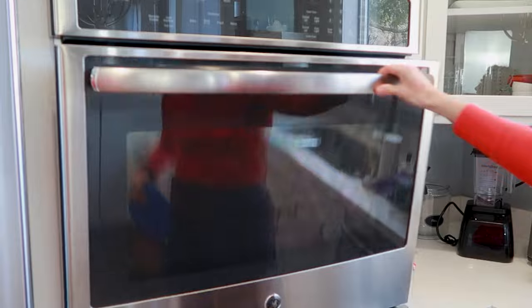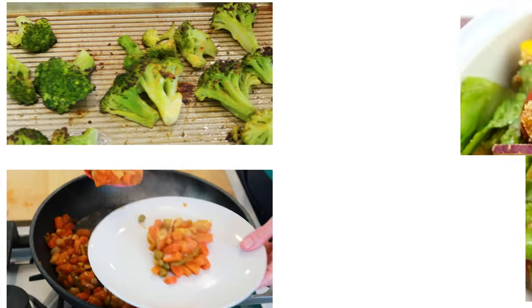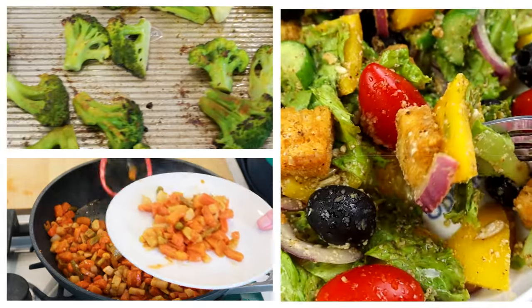To reheat a rotisserie chicken in the oven, you're going to need about 25 to 30 minutes, and it's definitely worth it. The oven yields the juiciest chicken meat. The good news is that you can use that time to make up a few sides to serve along with it.